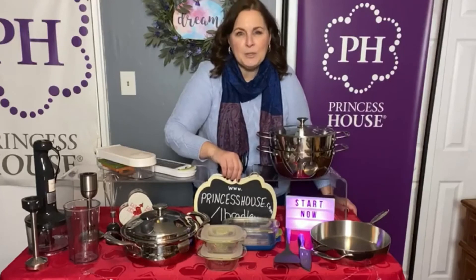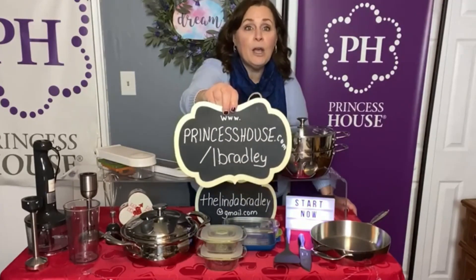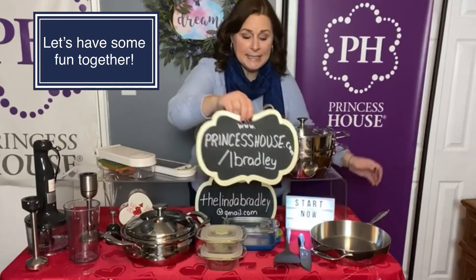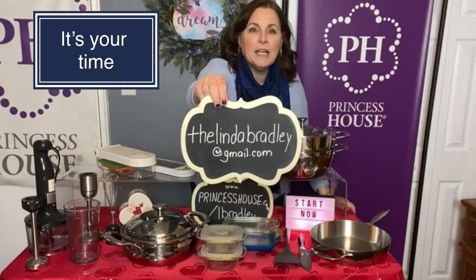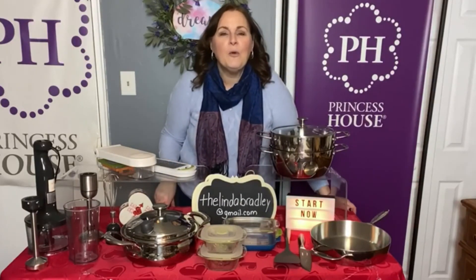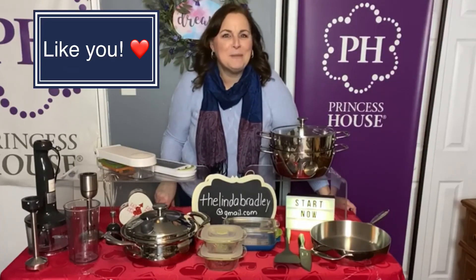Go ahead and subscribe to my channel so that you never miss a video. If you're ready to go, sign up at www.princesshouse.com/albradley and just push 'Start Now.' If you have questions, reach out to me at thelindabradley@gmail.com. I'm very excited to offer you this wonderful opportunity that Princess House presents, and I hope you'll take me up on it.